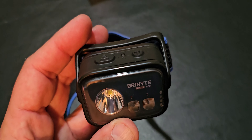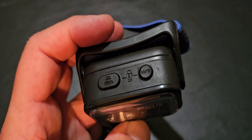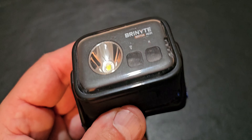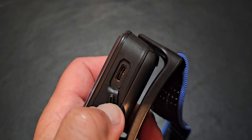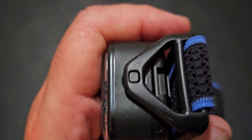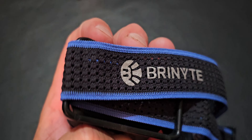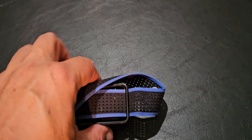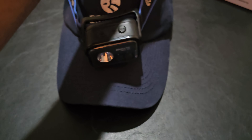Here's a closer look at the light itself. The buttons are on top — hold both for lock mode. USB charging port is accessible. You can give it up and down tilt adjustment. The adjustable headband can easily be worn right over a baseball-type hat.